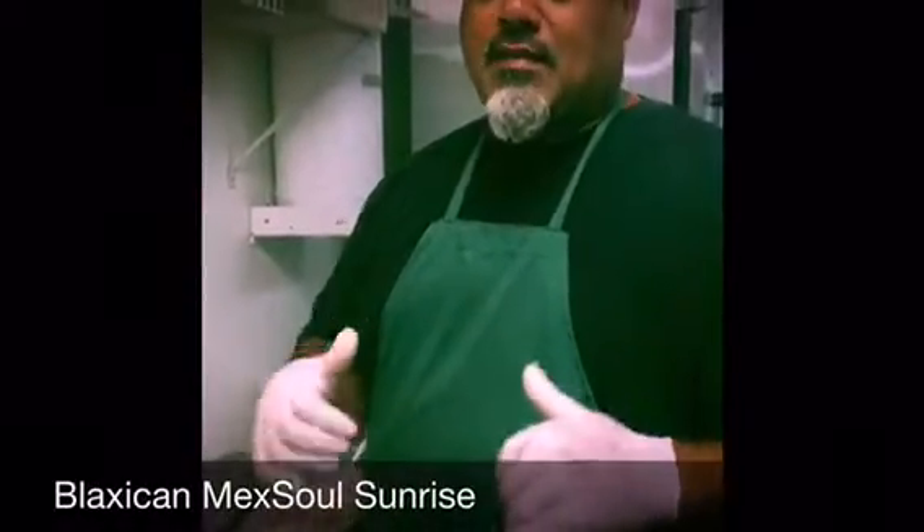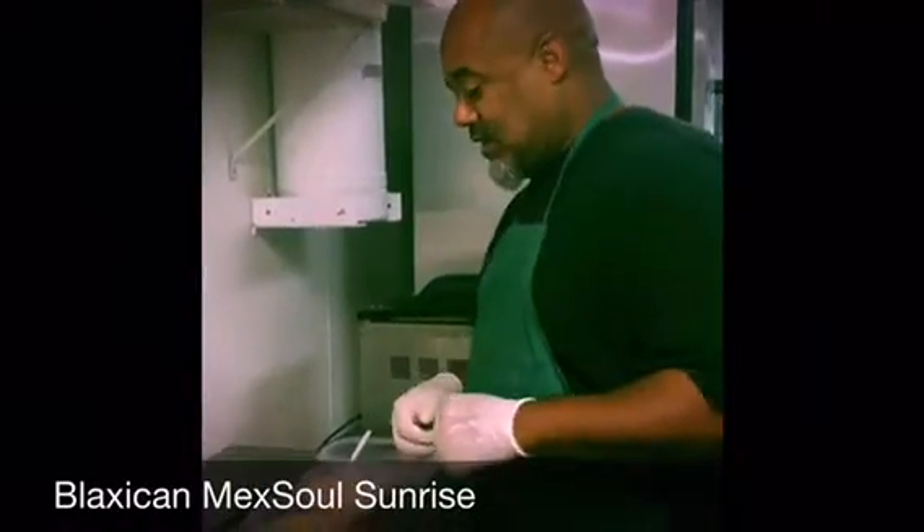So this is how you make the Blacksican Mexo Sunrise Sandwich.